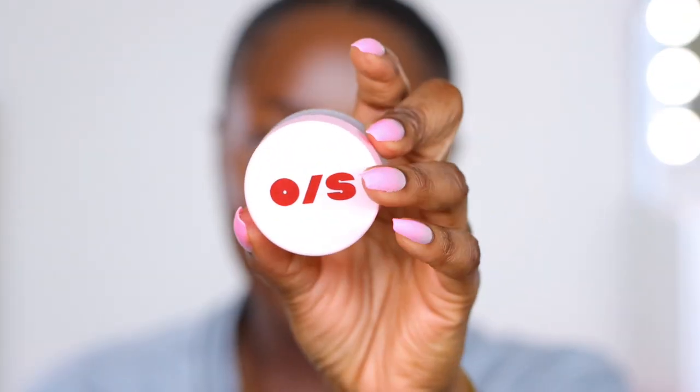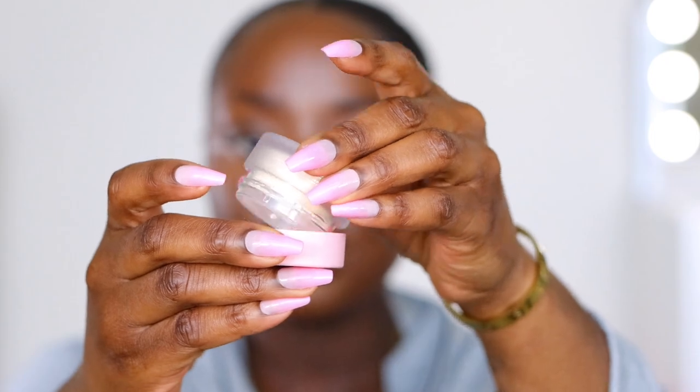Now to set my under eye, I'm going to use this one-size translucent powder. It's so tiny — like a travel size version. It's translucent; I hope it's actually translucent because I've got somewhere to go and I can't be looking crazy. I'm going to tap some into the cap. This is a Sigma Soft Blend 60 brush. Taking some and tapping off the excess, making sure there are no creases. I do like that — I'm shocked, but I do like it.